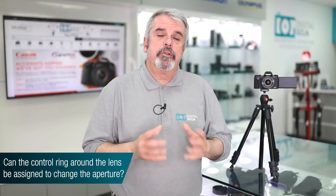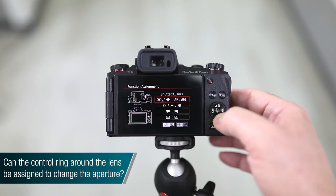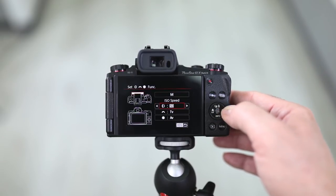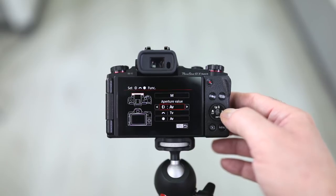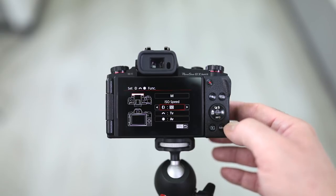Can you set the control ring around the lens to set your aperture value? Yes, and so much more. You can set aperture value, time value, ISO, white balance, stepless zoom, and manual focus — it has endless possibilities. It allows you to do so much more just by turning that dial ring, and you can configure it to many of the more popular uses and override capabilities.